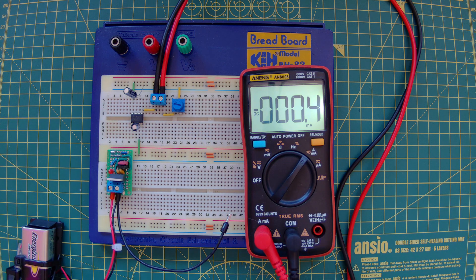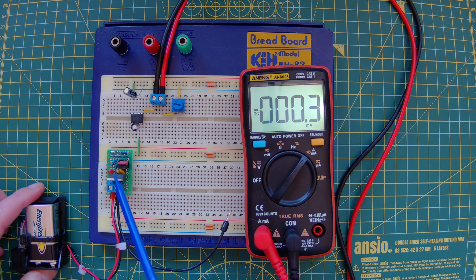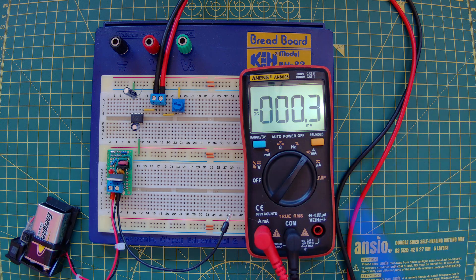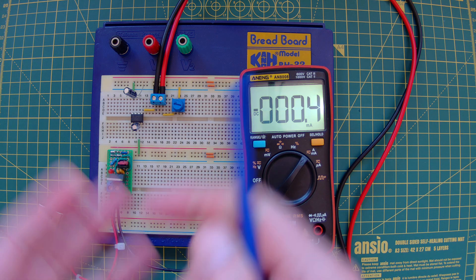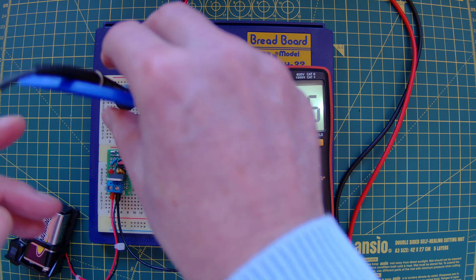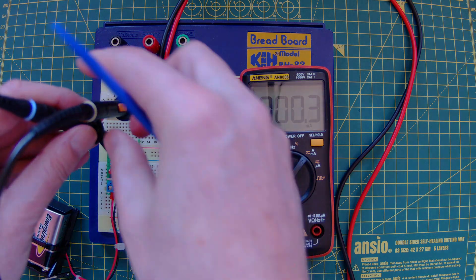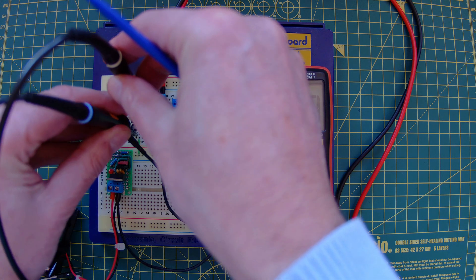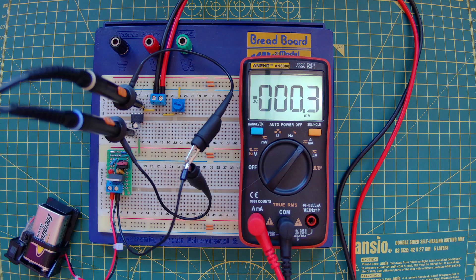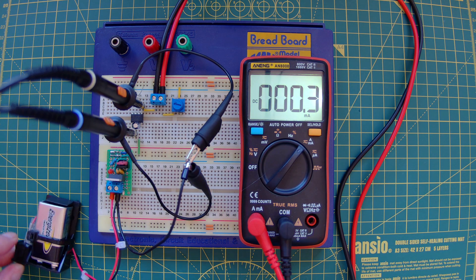I'm going to connect this up to my oscilloscope to see how it performs. I've removed my bench power supply and I'm powering it from a battery with a 5 volt regulator, just to eliminate noise. My yellow probe is connected to the output pin, pin 5, and my blue probe is connected to the positive leg of the floating capacitor. Let me connect the grounds up.